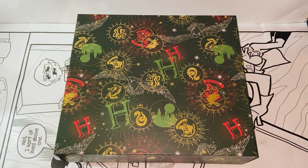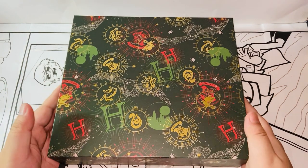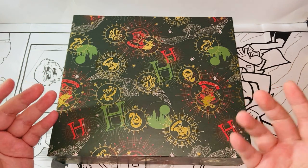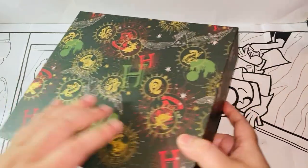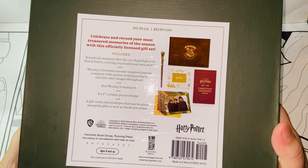This whole set costs around $43. It looks pretty cool online, so I decided to give it a try. Let's see what's going on here. And here we have the magical box. It's very colorful, very beautiful, very Christmas vibe here. We have all the Hogwarts crest and also the school or the house crest. Very nice. And in the back, as usual, we have everything that's included with this.